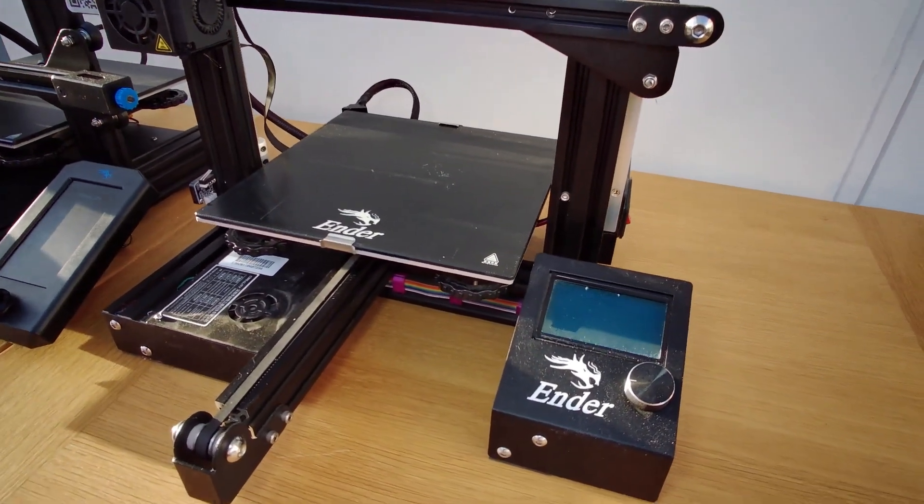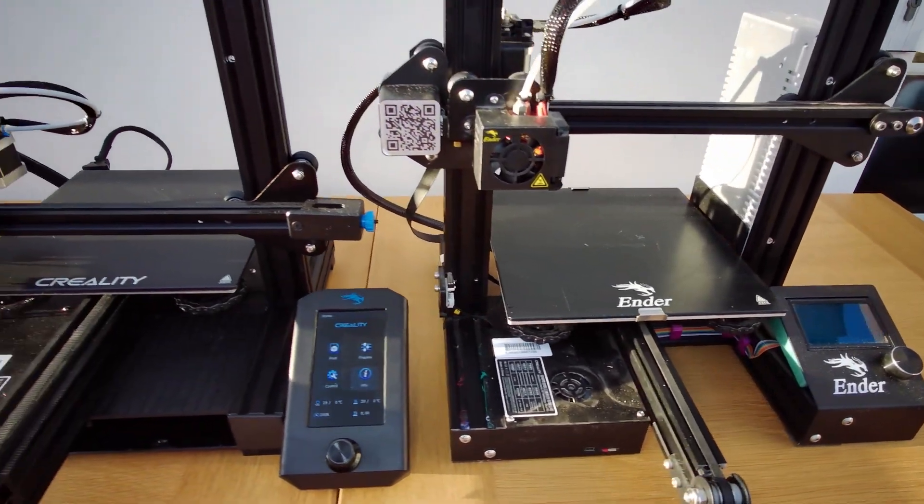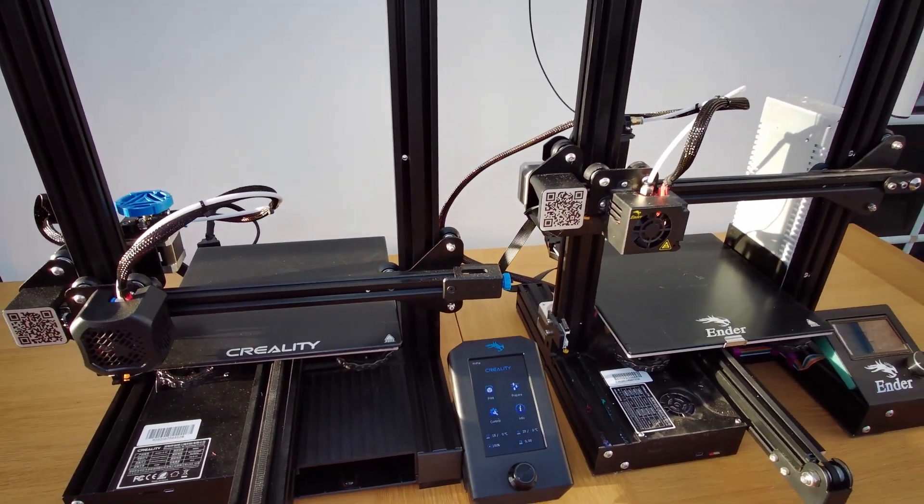So what if you're already on an Ender 3 — should you think about the V2? That's really down to you. You can spend that money on upgrades and turn your printer into something you really want, or you can get the Ender 3 V2 as a second printer. Even though it won't bring improvements in terms of bed size or print volume, you'll have the ability to split your prints across two printers and not wait ages for the results — something I'm currently benefiting from. In all honesty, you can't go wrong with either of them; they are all really good printers considering the price and are able to deliver satisfying prints to move your projects forward.